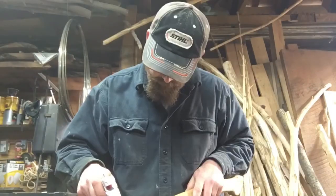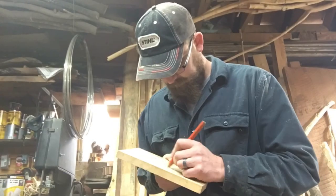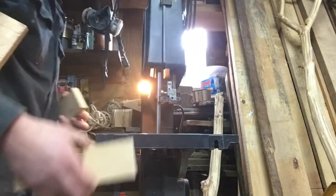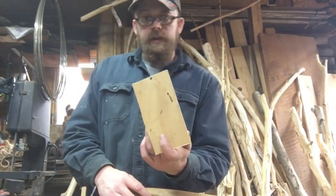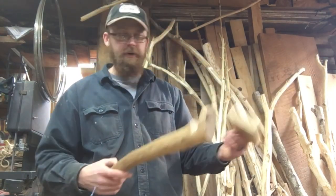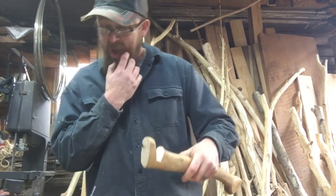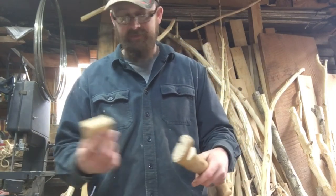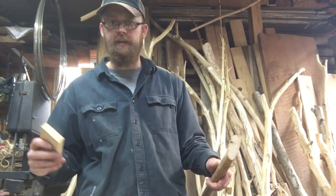Alright, so I cut this piece of pine to roughly mock up the shape of my cell phone — there it is. Got some other pieces of pine; we're just gonna glue these things on. Quick, simple, easy, basic — that's all this build is, nothing special.